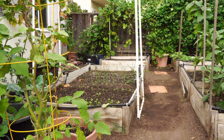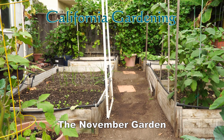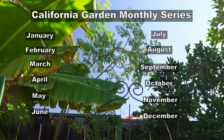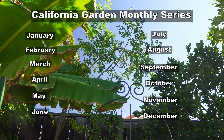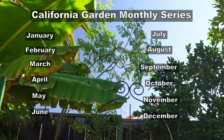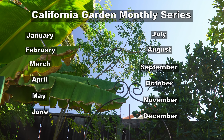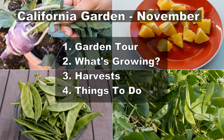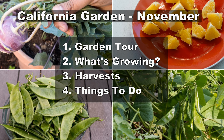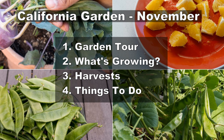Welcome to the California garden in the month of November. This is the month to prepare your garden for the winter season and also complete a lot of summer and fall harvest. Today's monthly episode will complete the 12-month gardening series for growing plants in California. In today's video we will take a garden tour, look at what's growing, look at some harvest, and finally some things to do in your garden this month.